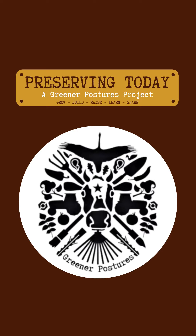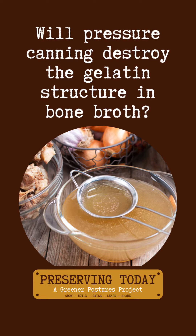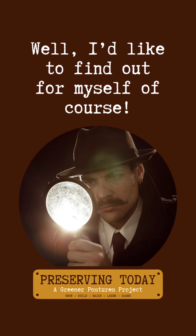I'm Lani and this is Preserving Today, a Greener Postures project. Will pressure canning ruin the gelatin structure in bone broth? The internet says yes, canning ruins gelatin. But I'm a skeptic and I need to find out for myself.